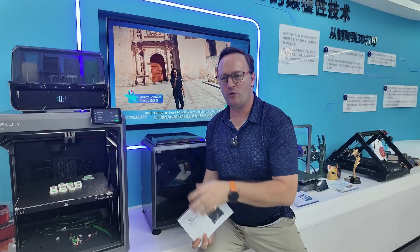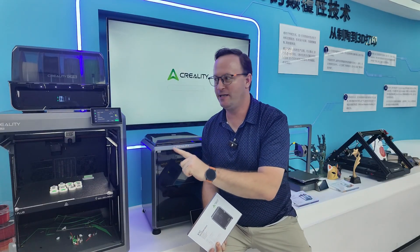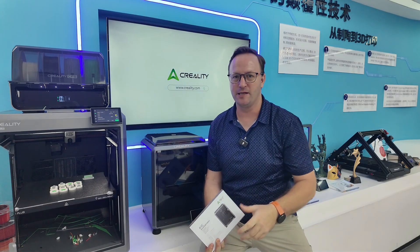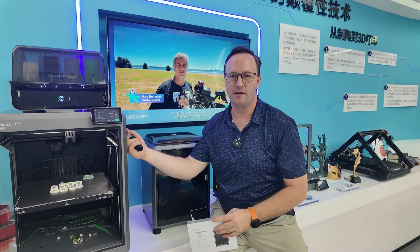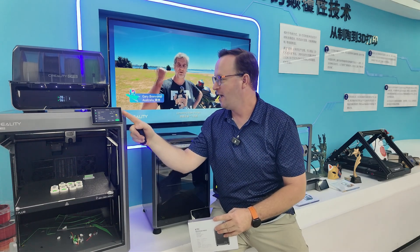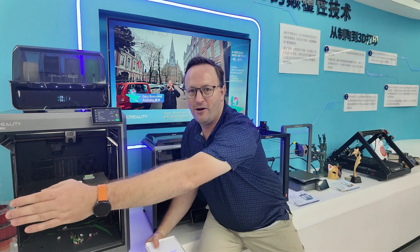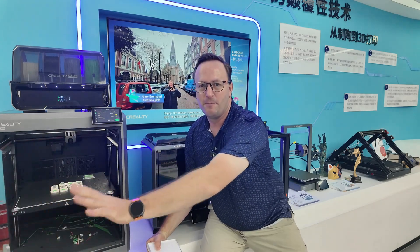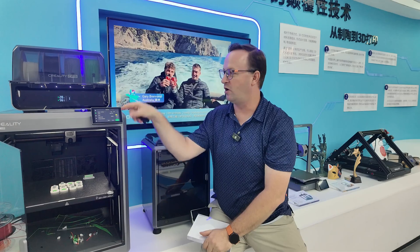Something else I really like about the K-series printers — that's the K1, K1C, K1 Max, and now the K2 Plus — all of them are basically ready to go out of the box. This one comes pre-assembled as you see it. The only thing you'll have to attach is the screen: plug in a cable at the back and put it on, take the foam out. It comes with the door already on it, everything pre-assembled, almost entirely ready to go out of the box.